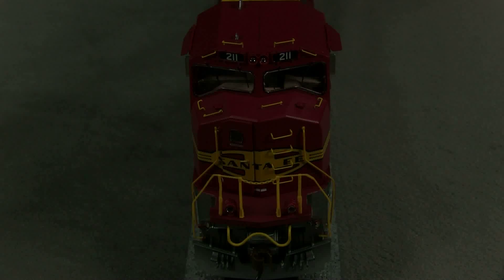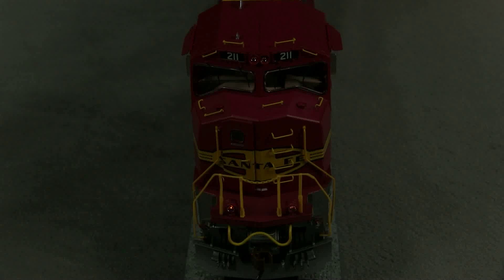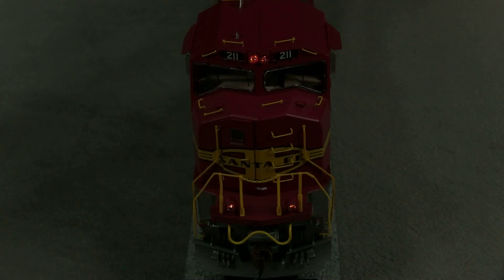I'm going to hold it so I can run the engine on DC and show you the lights. They seem a little dim, especially the ditch lights.